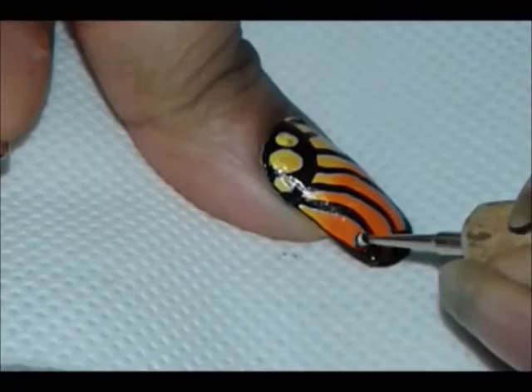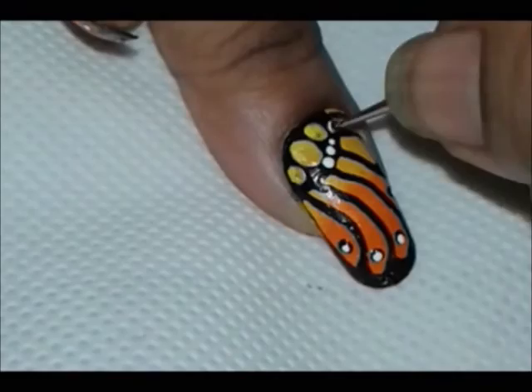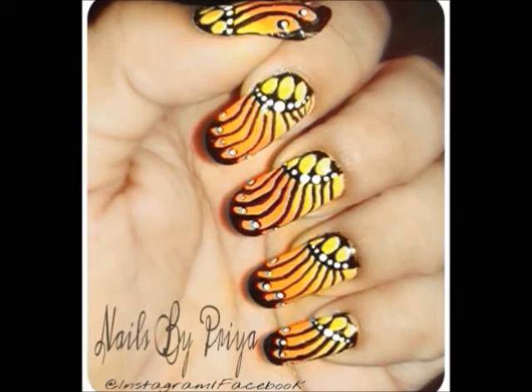Now take a dotting tool and make some black dots, then make white dots on the black ones, and some white dots on the diagonal curve line. Add a top coat to prolong the life of your nail design and that's it — now you can enjoy your nail art. Hope you like this tutorial and please don't forget to subscribe, thanks!